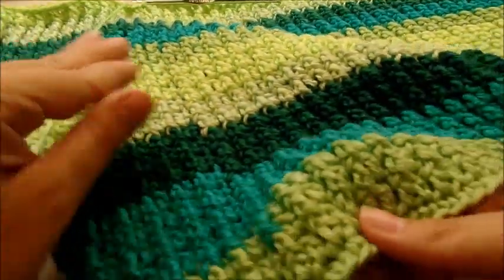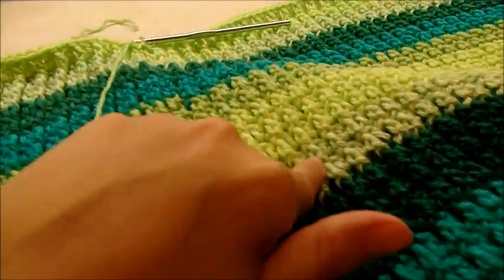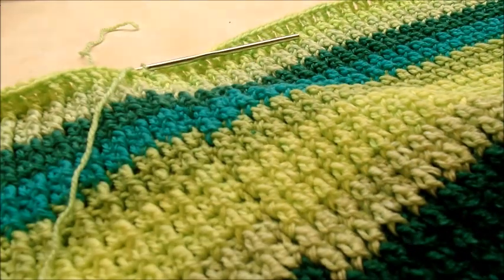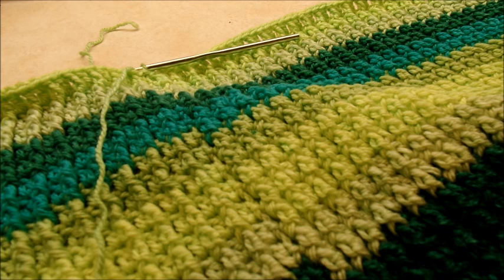I went ahead and did 24 rounds total, starting with the very first row of double crochet. You can definitely make it as long as you want, but you'll need more yarn. I used up pretty much all my yarn on these 24 rows.